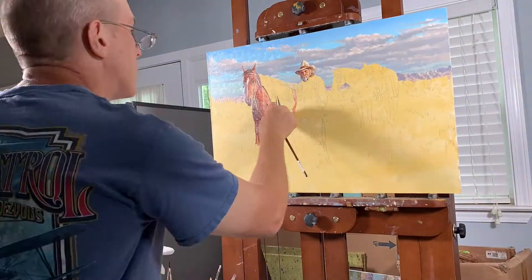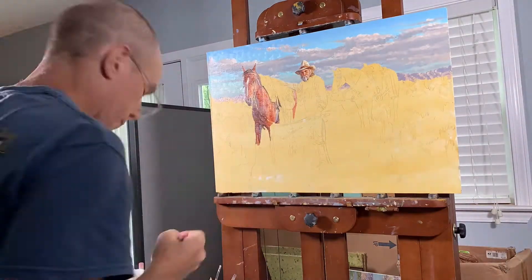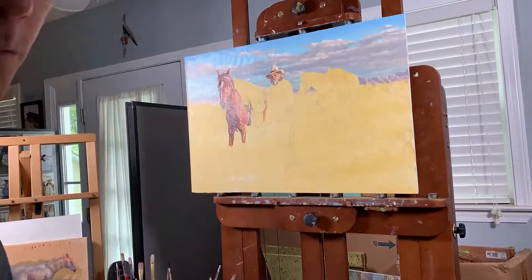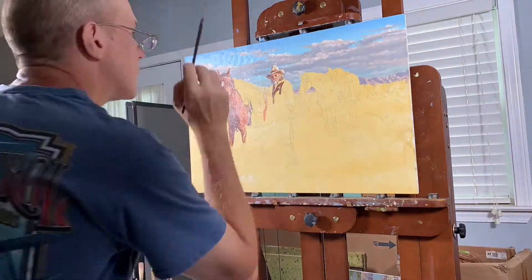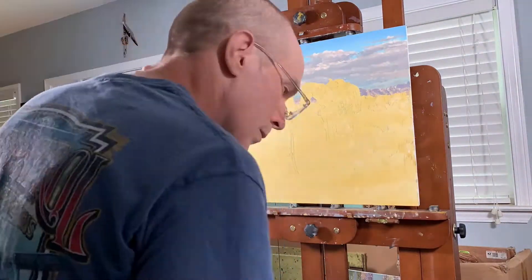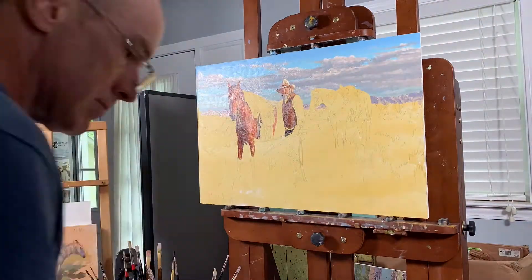Now we're on day two of painting, and the first thing I decided to do is remove the breast collar from the horse that I had painted the day before. Breast collars in one form or another have been around since people have been riding, and they're standard items still used today. In the Old West, however, it was common practice to remove the breast collars, so in order to give this a more authentic feel, I decided to take it out.